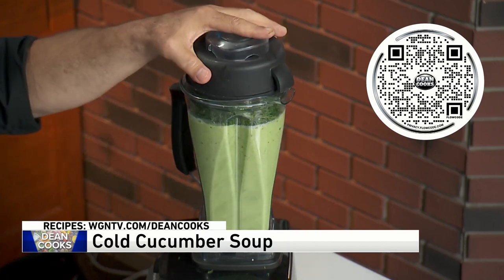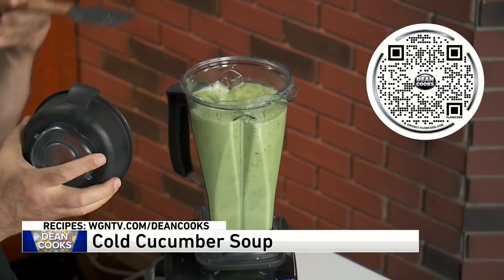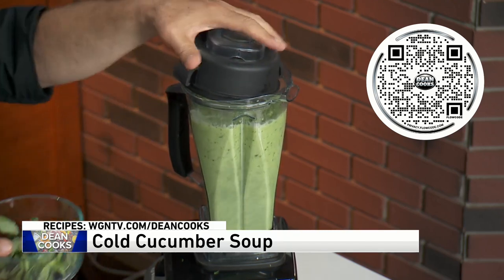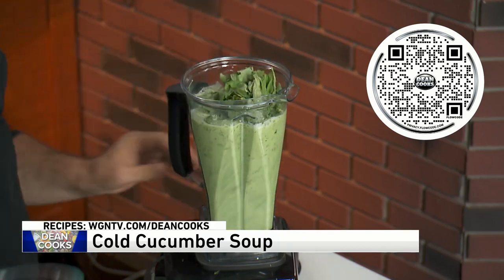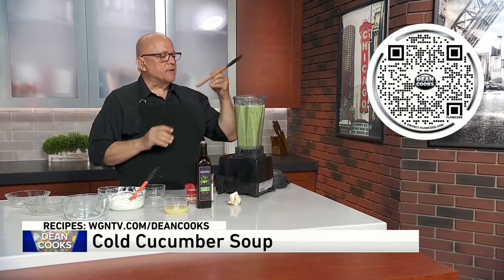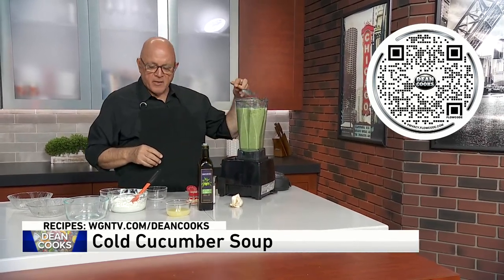The dill is really one of the main, main ingredients in here. About a half a cup of fresh basil is going in. This is all just fresh vegetables that once it's all blended together, which is happening as we go.